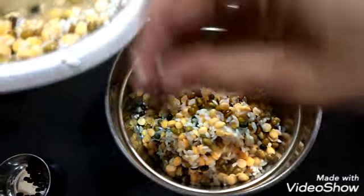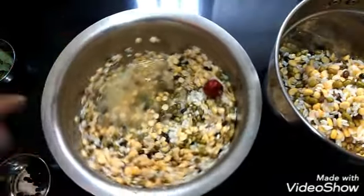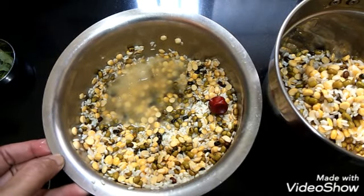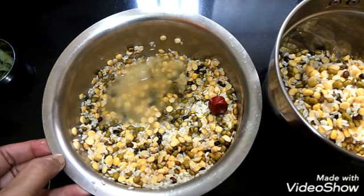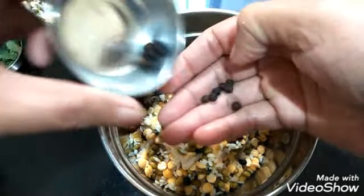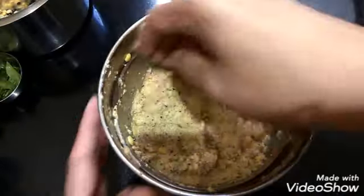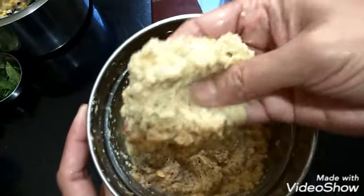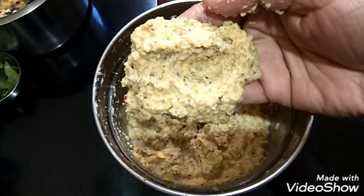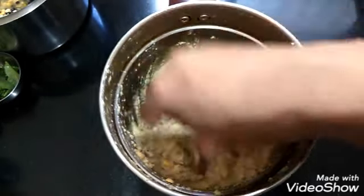The batter should be a little thick. I am going to grind it in 2 batches since the quantity is more. Now we can add a little peppercorn. Now you can see I have ground it into a coarse paste and it is thick also. Later, if required, we can add a little water while making the adai.